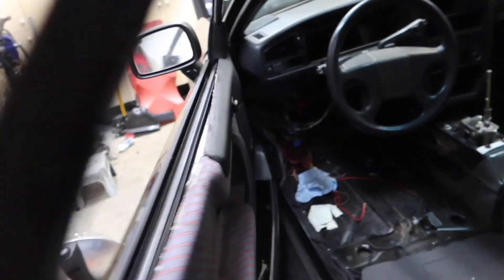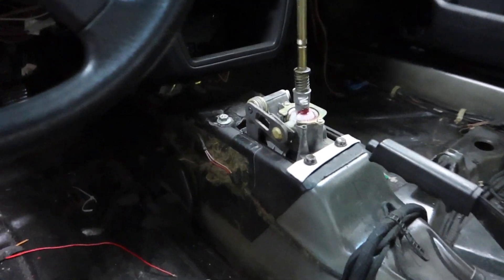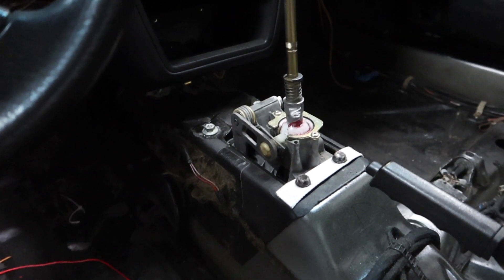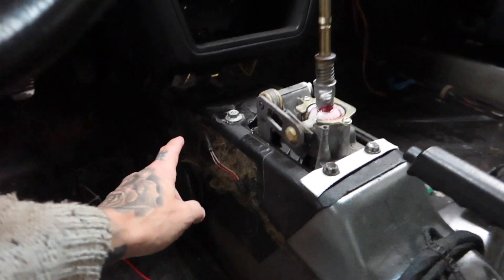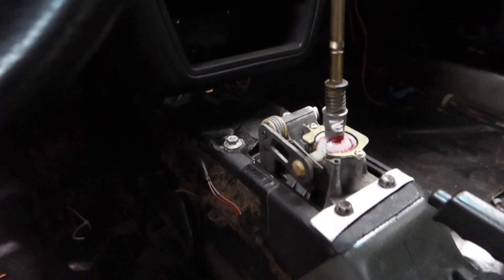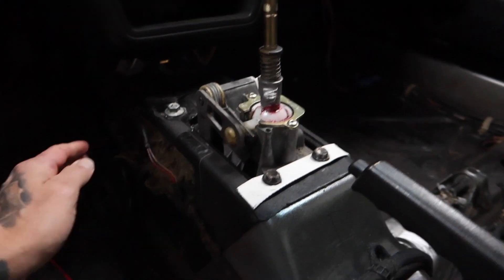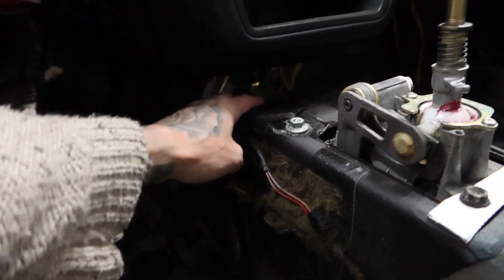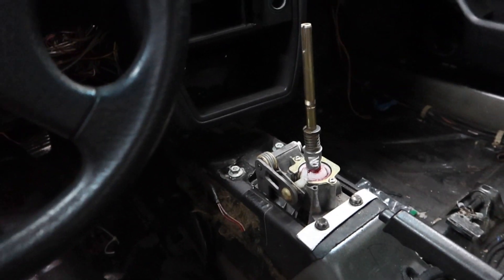I've got the O2J shift box in there nice and high like I wanted — pretty much the same as my Mark II how-to video, which I'll link here. Except I needed to grind a little more in the tunnel down here because I try to get mine as high as possible. To keep it nice and smooth, I had to grind just a little more where the cables come out, but no big deal. It's in there nice and smooth.